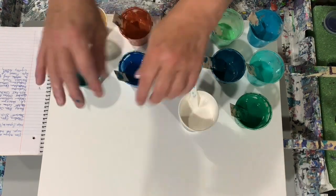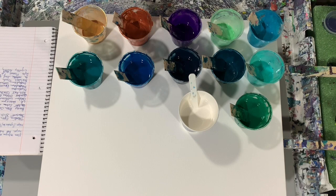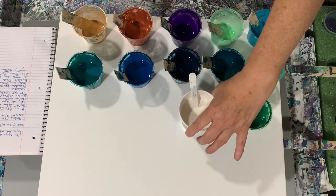Hi everybody, it's Deb from D&D Art Gallery. Today I have a 16 by 20 inch gallery wrapped canvas. I'm going to do a traveling open cup pour, my favorite pour. So let's go over my paints.